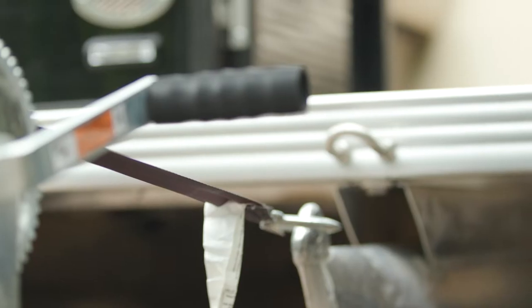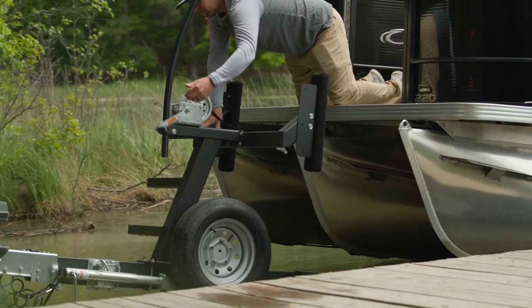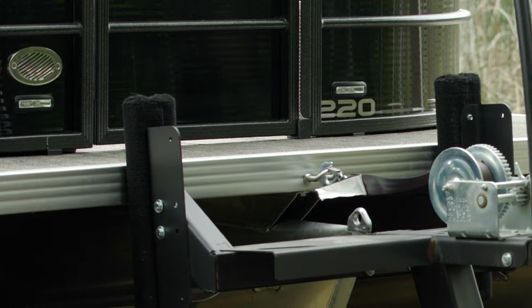Have a helper attach the clip from the winch post on the trailer to the bow eye of the boat. Crank the boat up until it's snug with the bow stops.